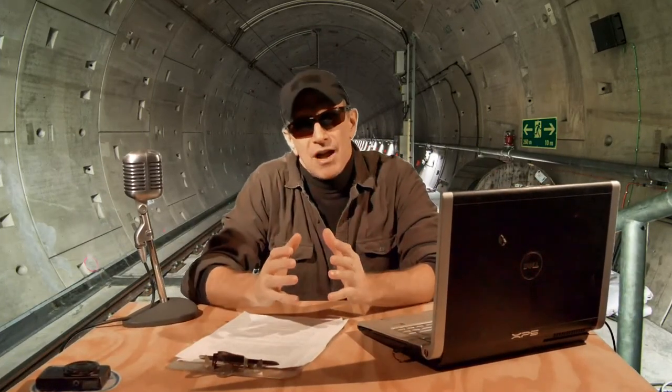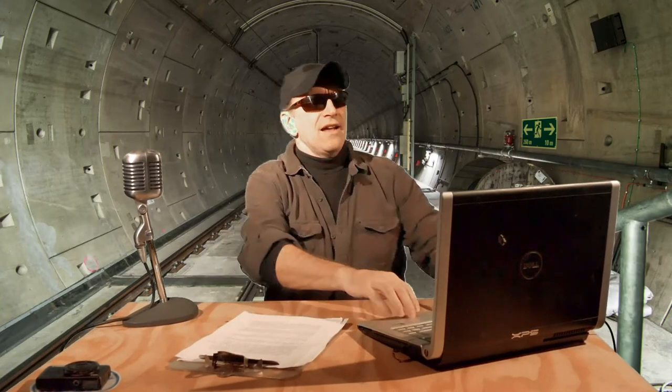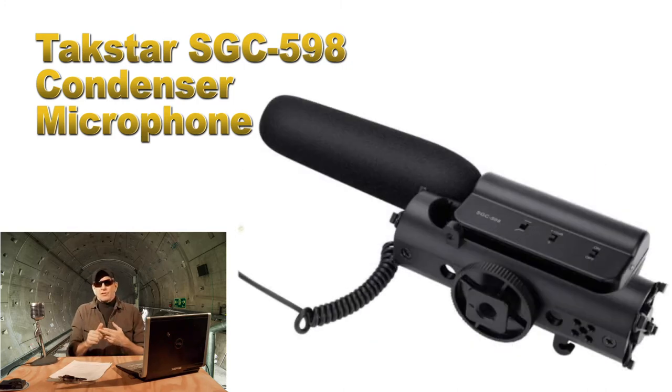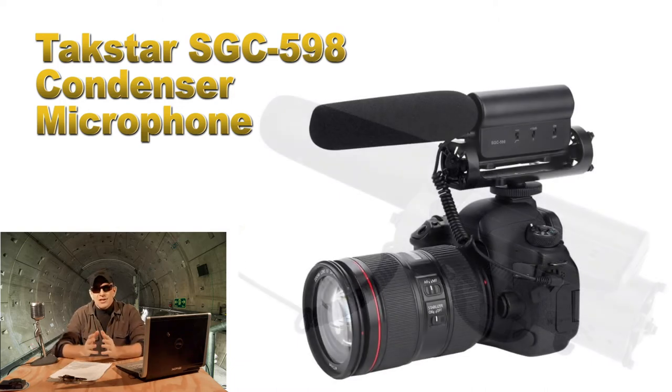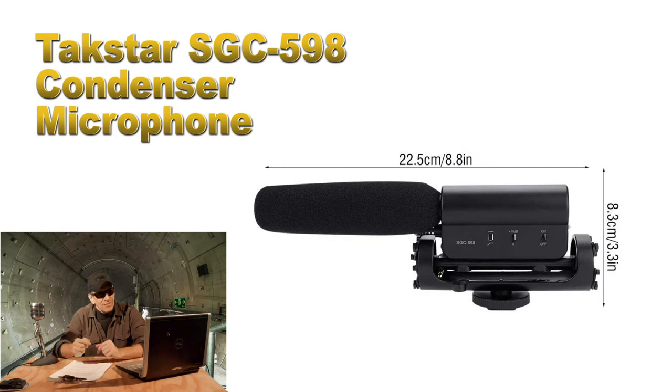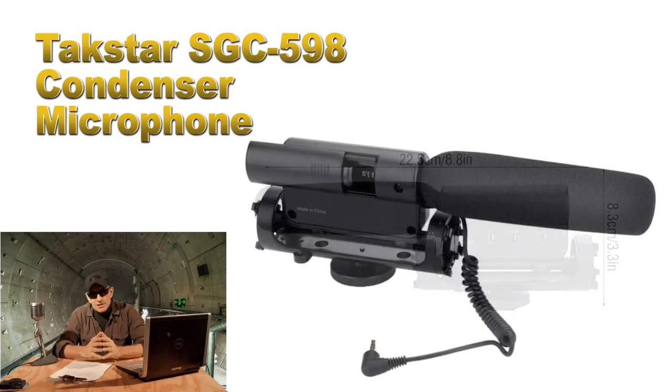Next up is something that can solve a problem that plagues video creators both beginner and advanced — noise on the soundtrack. Wind, traffic sounds, air conditioning — they can ruin your take if you're not careful. To level up your audio with a very affordable option, enter the TACSTAR SGC-598 Condenser Microphone. This mic has a 10 dB sensitivity enhancement, a bass filter, uses a single AA battery, and is designed with a cold shoe mount for use on top of a camera, a stand, or a smartphone mount like the one we just saw. The current price on this one is $33 — check it out in the description.